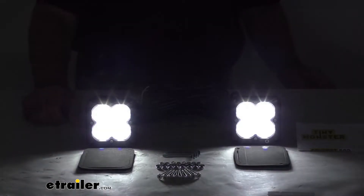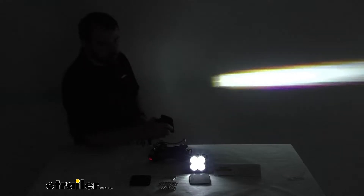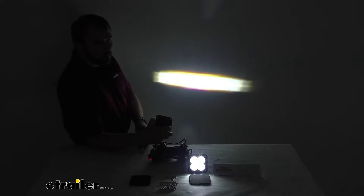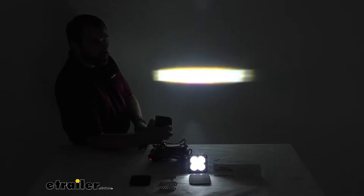Let me go ahead and turn my studio lights off here just to give you a better demonstration of the light. I'm going to go to a wide view here, and I wanted to show you that these lights produce a 95-degree wide beam that is created by total internal reflection, or TIR, projector lens.